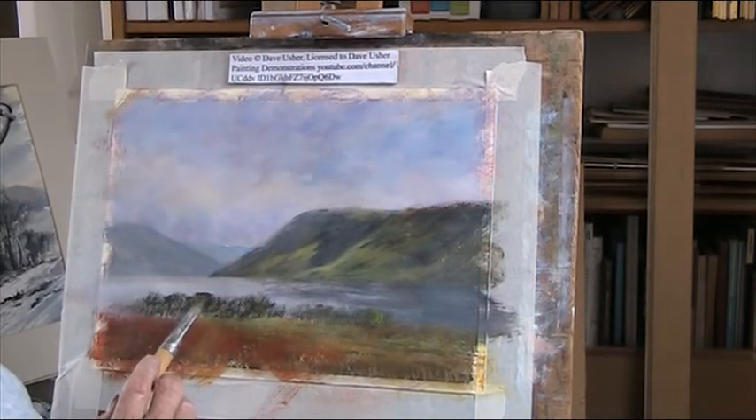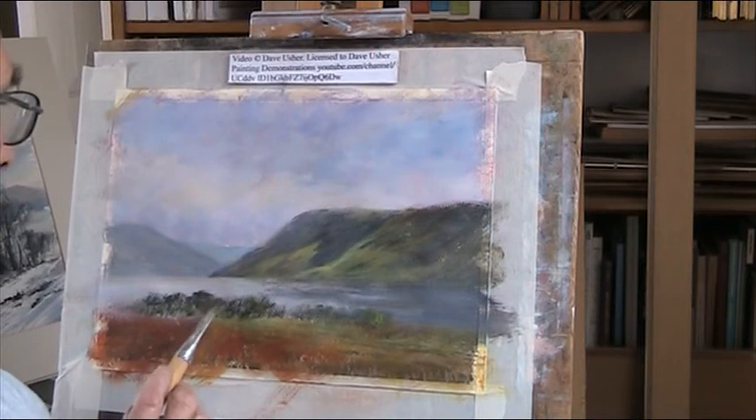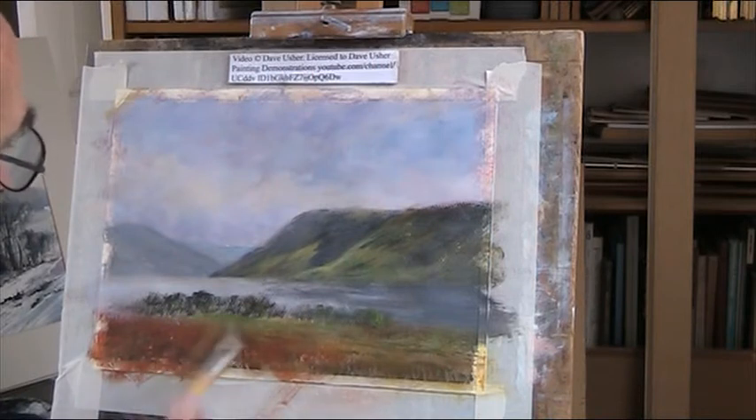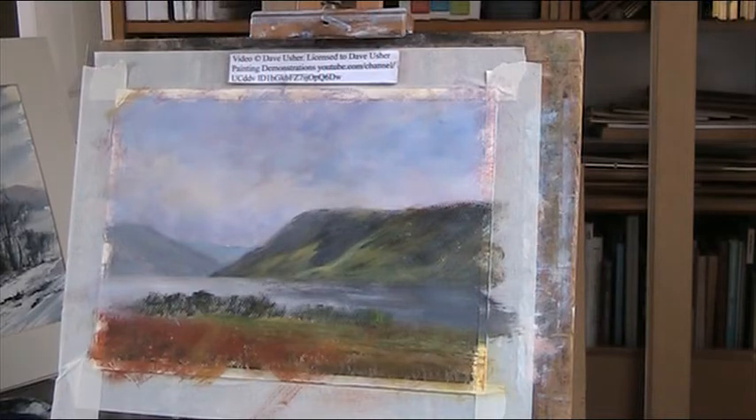They're all looking at the same height, like soldiers - no soldiers. I'm just going with some nice light green. Mix and match colours, let's get some of them here.